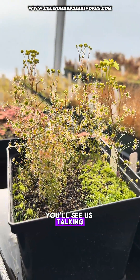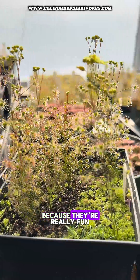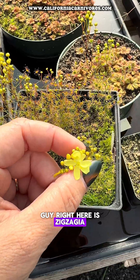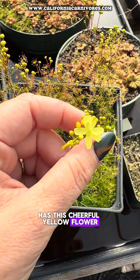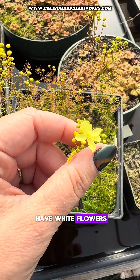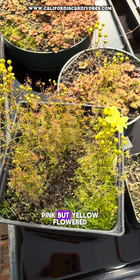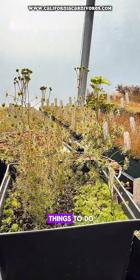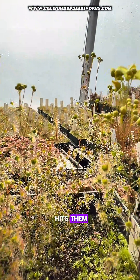You'll see us talking about the tuber sundews all winter, because they're really fun to grow. You can see this one right here is exapia, which has this cheerful yellow flower. Most of these have white flowers, but some even have pink. One of our favorite things to do is take pictures of them as the light hits them, because you can see just how extra dewy they are.